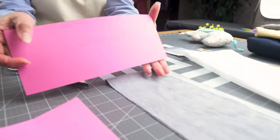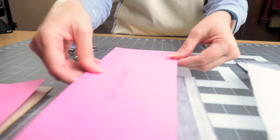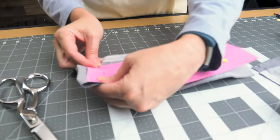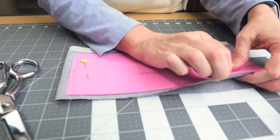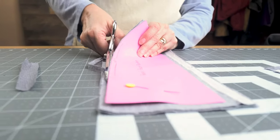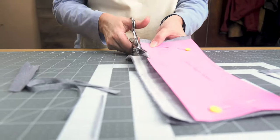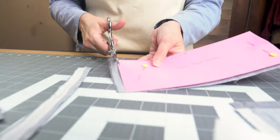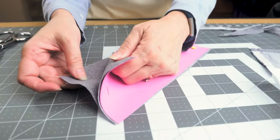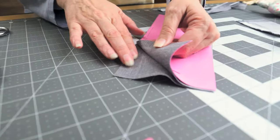For the lining, we're going to use the full 10 by 4 inch pattern piece since we're not having two tones on the lining. Pin your pattern piece on — the lining is folded in half with right sides together. I'd like to point out that I chose a lining that's not too light or white so that it won't show your pencil markings.